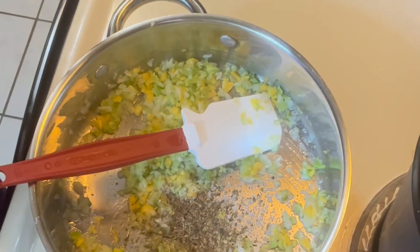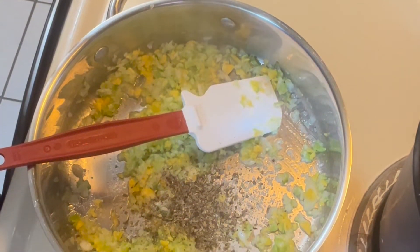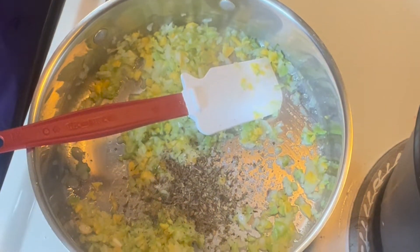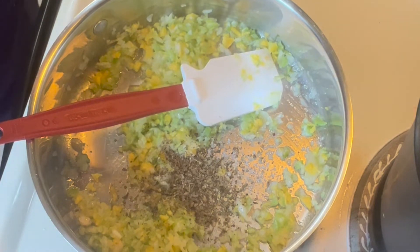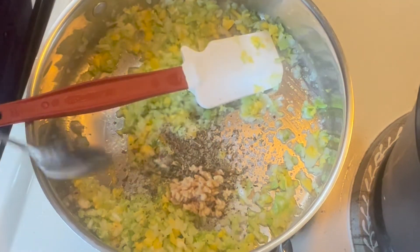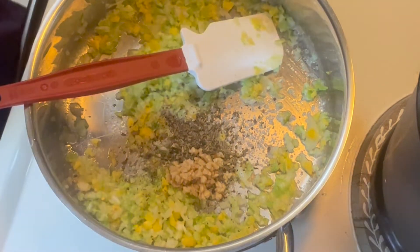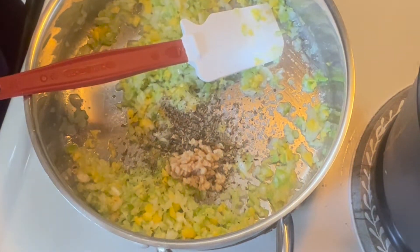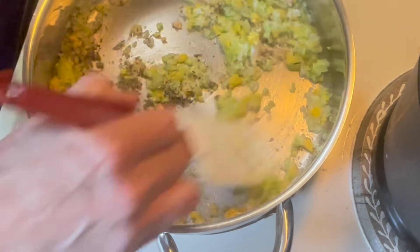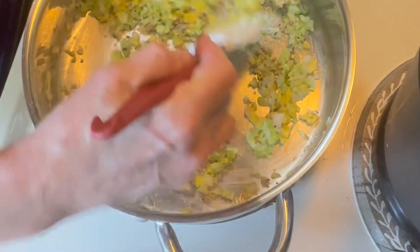By the way, my garden is now planted and pretty soon we're going to be using all fresh herbs. At this point I'm going to throw in garlic — I wasn't able to find fresh garlic in the store this week so I had to use the jarred kind, but that'll work. We are going to combine these and cook them down so those vegetables are nice and soft.